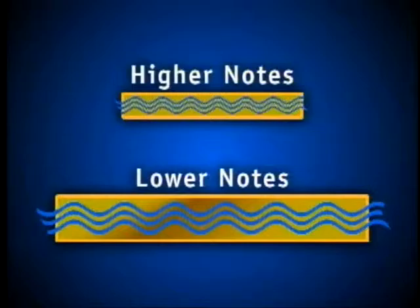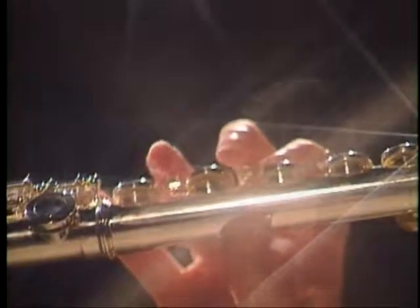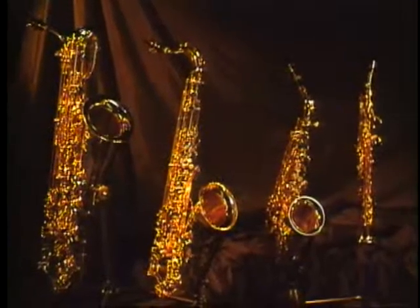The longer and wider the column of air, the lower the note. The shorter and thinner the soundpipe, the higher the note. The material the instrument is made of and the shape of the soundpipe determine the instrument's tone or timbre. Because woodwinds are made of different materials and come in so many shapes and sizes, they can create different sounds and express many emotions. Woodwinds can be high and piercing, mellow and liquid, gruff, or eerie and haunting.